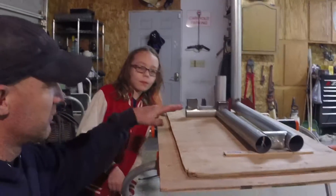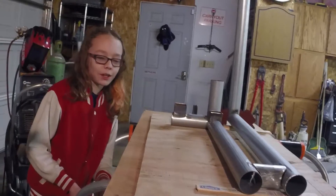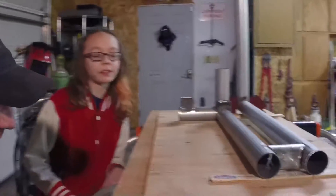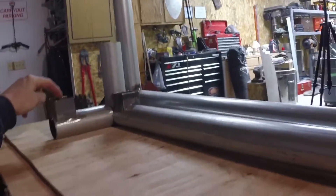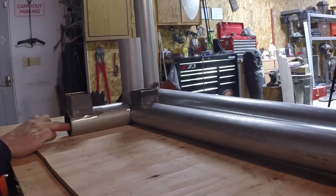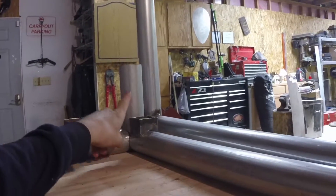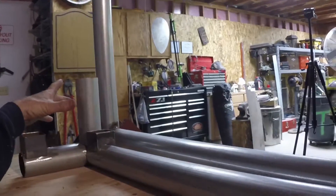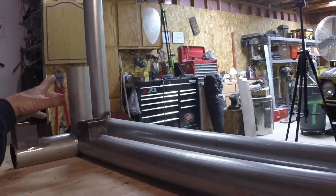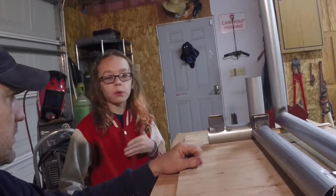So this is our rocket mass heater — it doesn't look like much yet but it'll start piecing together. What we've got is the intake where you put the fire in. This hole will have a plug, it's just a clean-out. You start the fire here, it burns through up through this, and then we have yet to make a barrel that goes around this. We're trying to find something to use for a barrel.